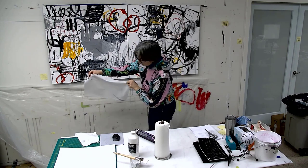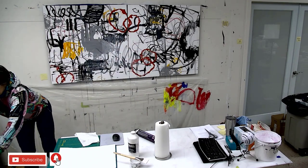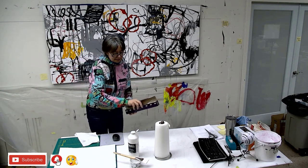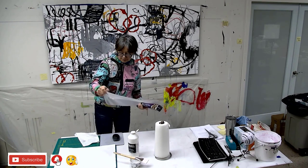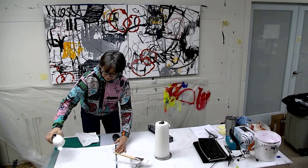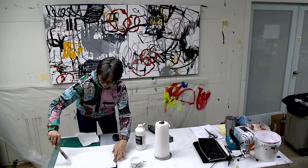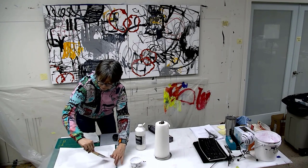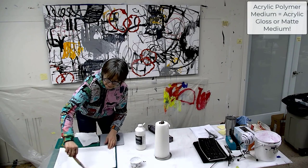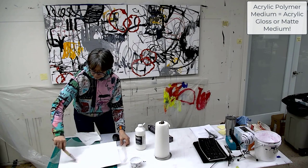I'm just using this one sheet of wax paper over and over again, but I think it's getting a little bit thin and I'm not sure I can trust it not to tear, so I got through much of it. Again, you could be locking this in with polymer medium — you don't have to use clear gesso — but I'm using clear gesso because I'm going to be moving into cold wax and oil with this painting.